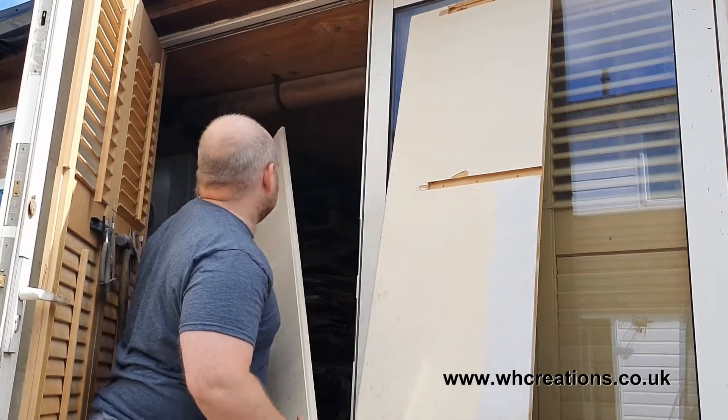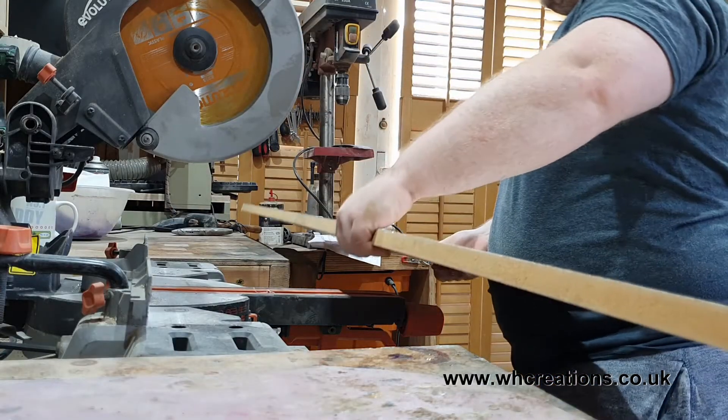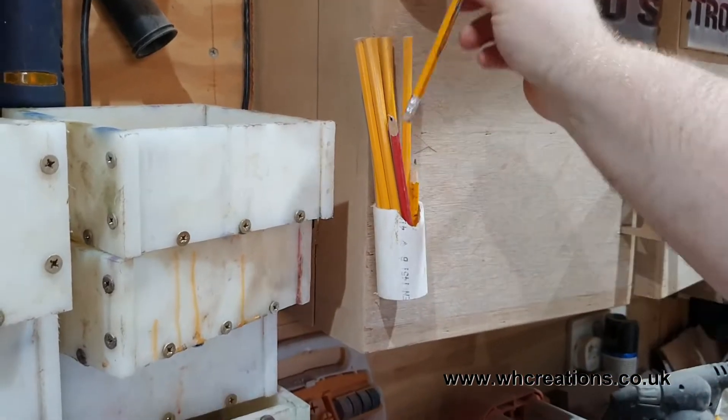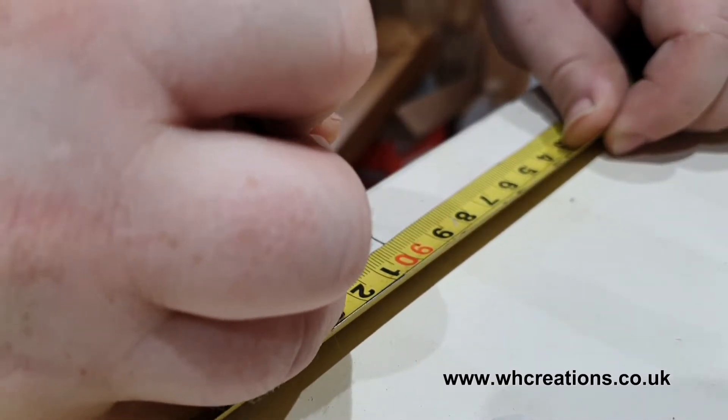If I was to put this through the thicknesser the way it stands it would just follow the wood — albeit a nice smooth surface, but just with the same defects. So to remedy this I use a piece of MDF to reference as a flat surface for the oak to sit on.